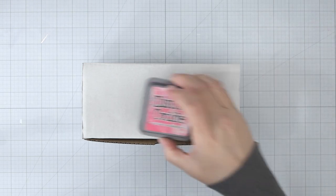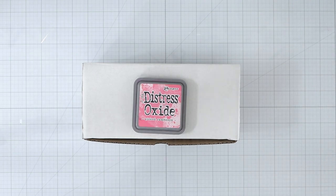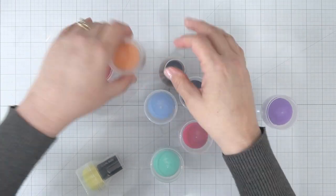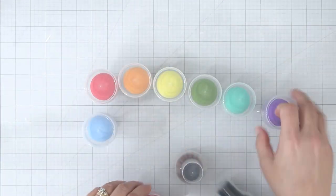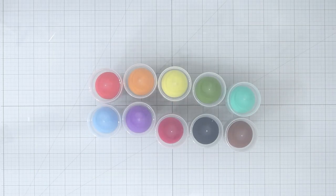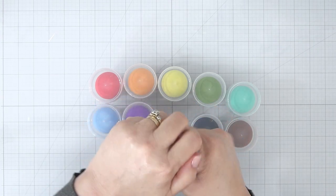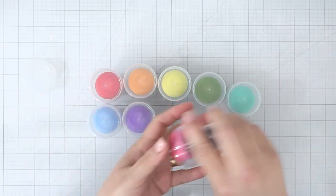Here we are with a brand new box of Magic Mushrooms ordered from the Whimsy Stamps online shop. Out of the box you have 10 Magic Mushrooms and 10 plastic cases. If you haven't checked out my first impression video of the Magic Mushrooms on this channel, I highly recommend you check it out first and then follow up with this video.